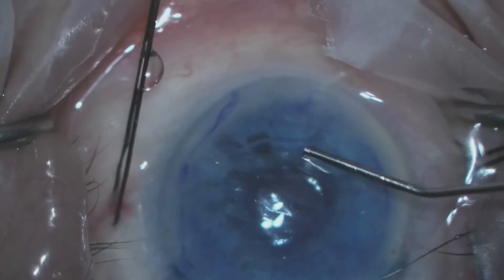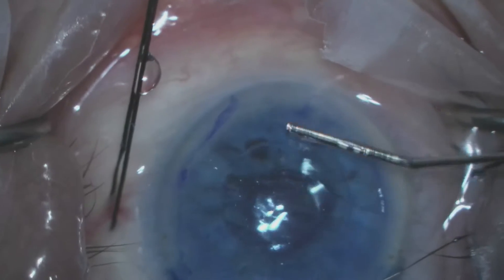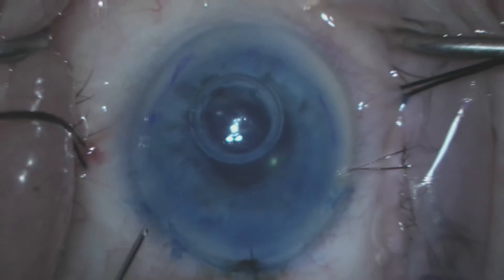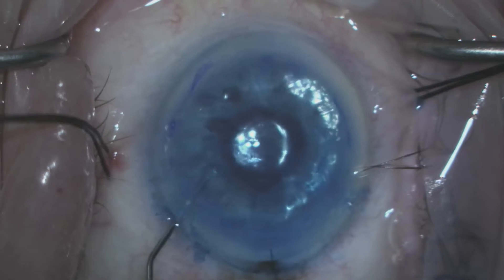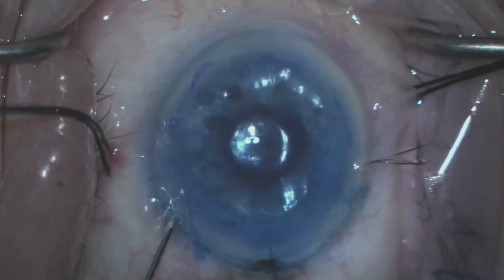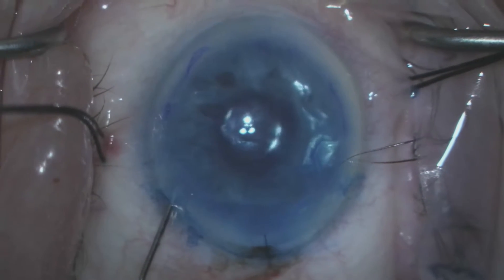Once we've confirmed that the donor Descemet's membrane and endothelium is correctly oriented, centered, and in proper position, we fill the anterior chamber with air and this pushes the donor layer adjacent to the patient's own posterior stroma.